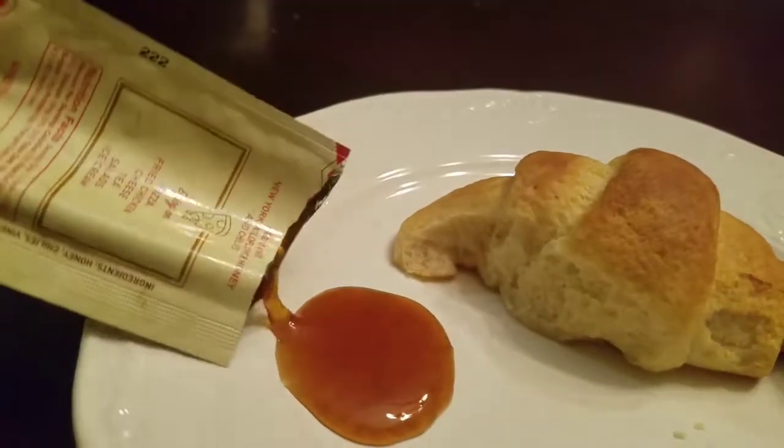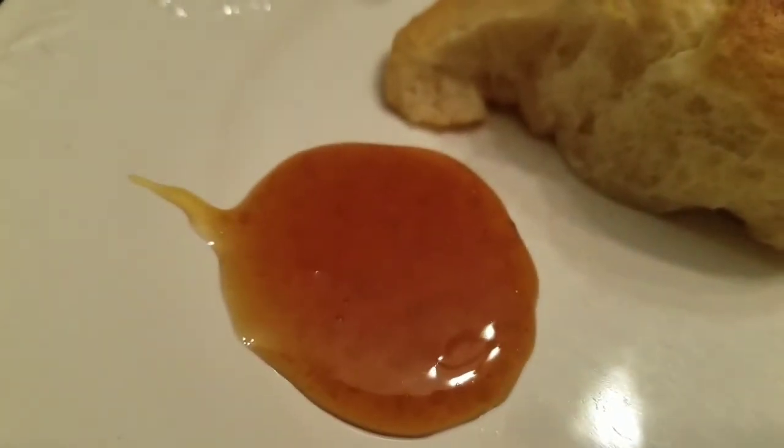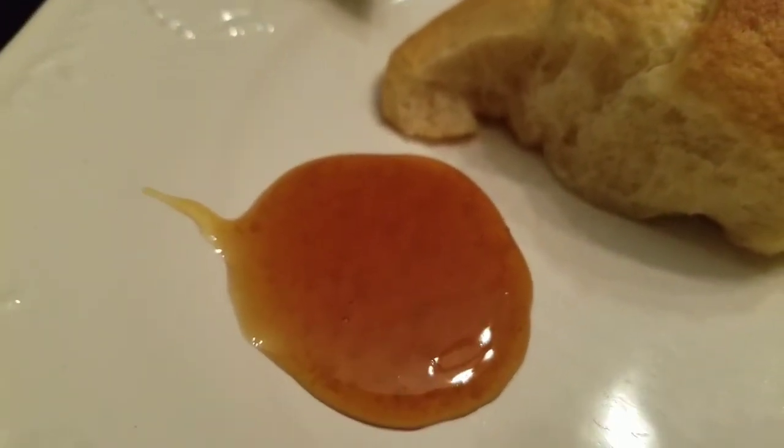Looks like honey with some chilies in it — there's the consistency right there. If you look back at some of my previous videos you'll see where I had done some honey tasting before, and it was absolutely terrible. I'm hoping that this Mike's Hot Honey will be better than those.